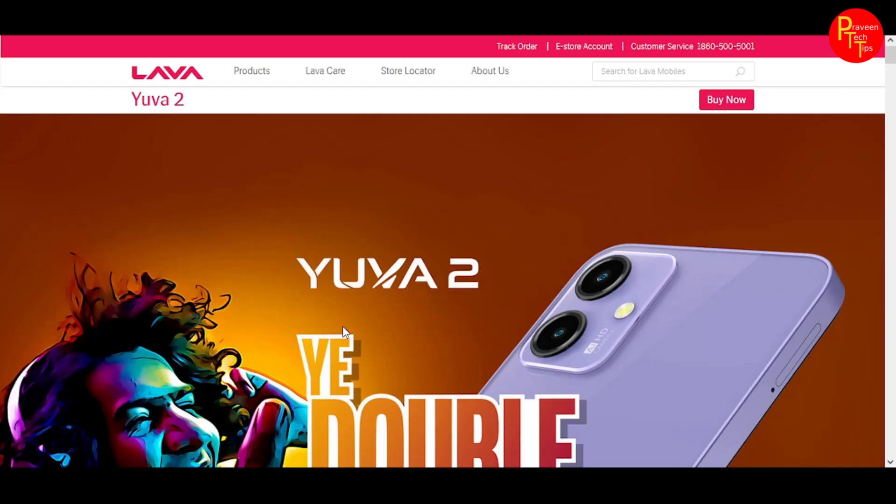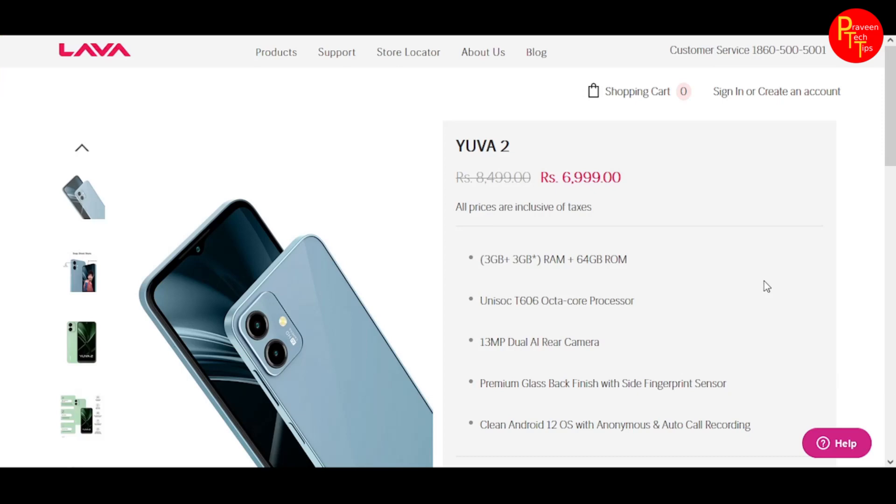Coming to the price, the Lava Yuva 2 is available at ₹6,999 for the 3GB variant and ₹8,999 for the higher variant.